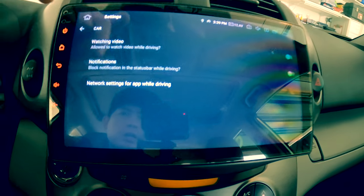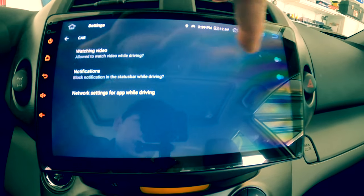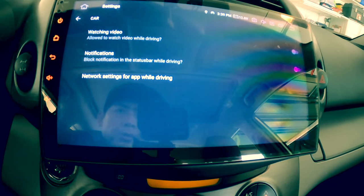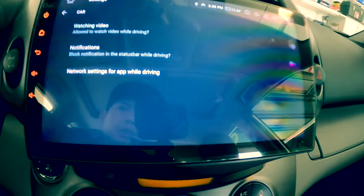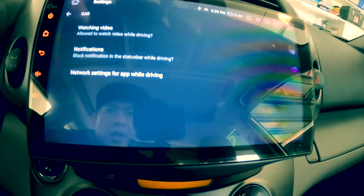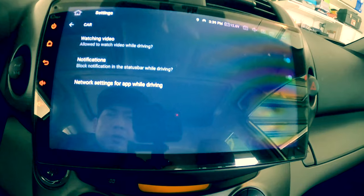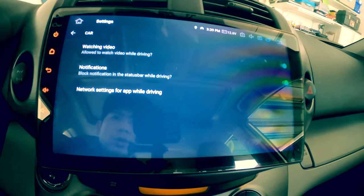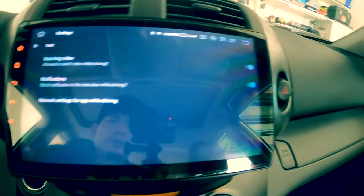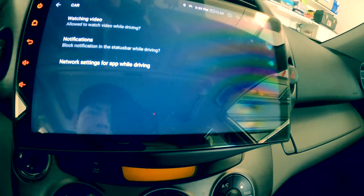I already bypassed my parking brake line to ground, so this feature is irrelevant for my setup. But if you didn't run your parking line to the ground to bypass it, you can turn on this feature and the notification, and you can still watch video while driving. Remember it's not safe to watch video while driving, but if your passenger wants to watch video you can turn on this feature so your passenger can still watch.